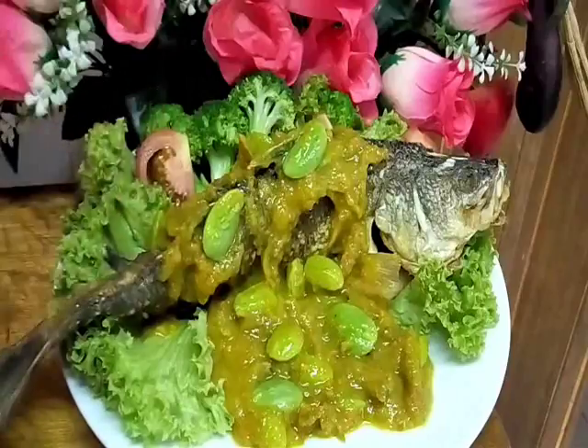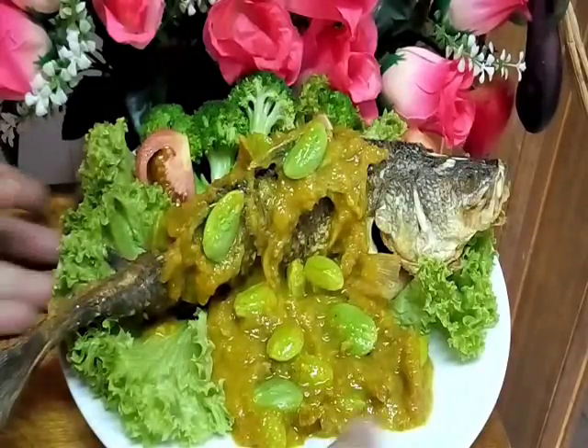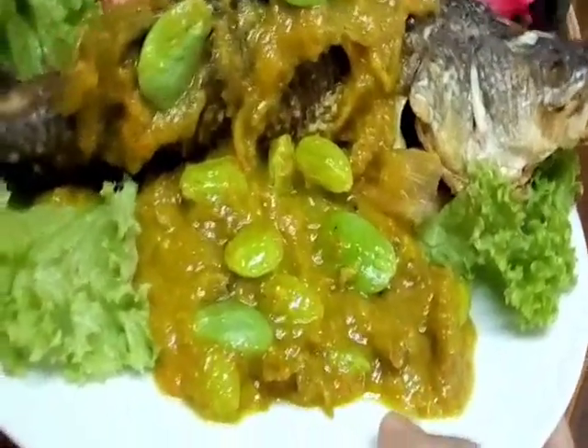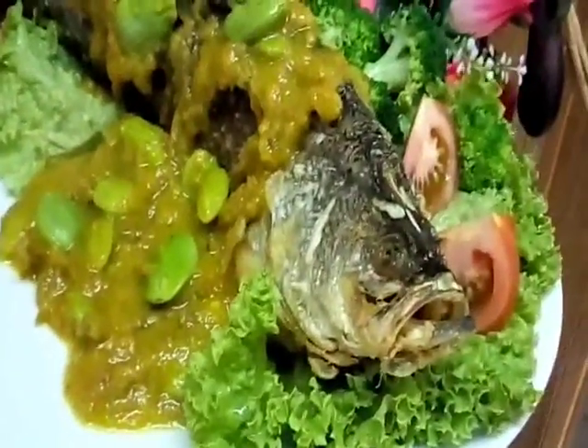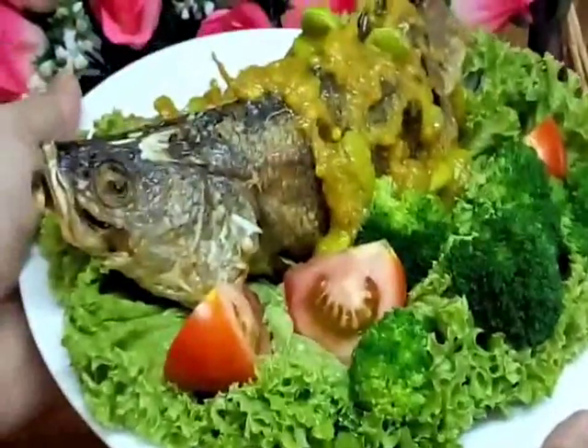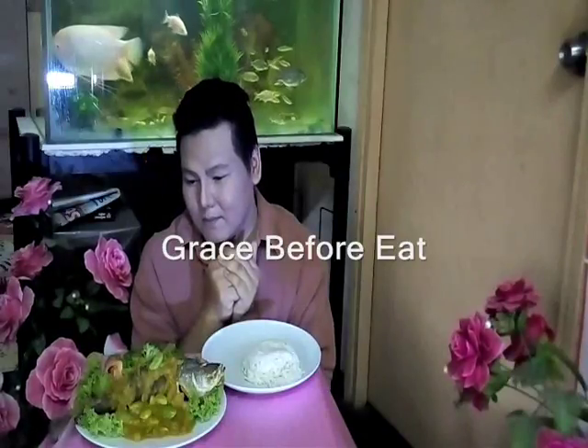So ini dia - siakap goreng sambal tempoyak petai! Cantik, sedap, laparnya, sedapnya. I zoom it for you - the sambal tempoyak. Wow, so so delicious! Tengok aja dah sedap. Bless all Lord, this food to my youth and to this service, and keep me ever mindful of the needs of others. In Jesus' name, amen. For this and all I am about to receive, make me truly grateful Lord, through Christ I pray, amen.